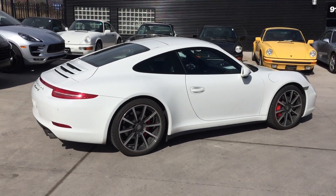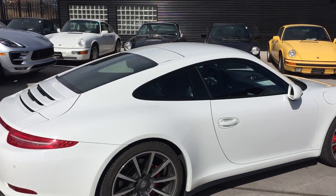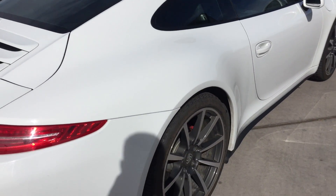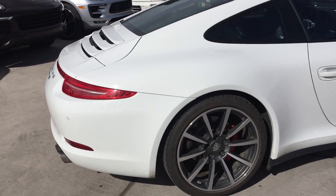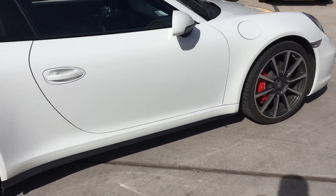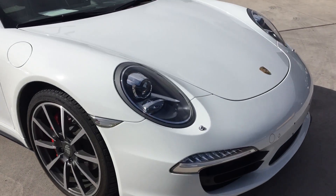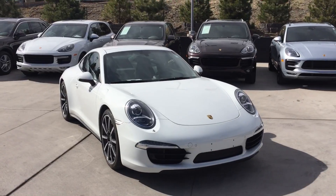So here's a 2013 Carrera 4S Coupe. If you notice right away, it's got a solid sunroof. Great wheels. This car is actually pretty cool — it came out of Canada, so it has snow tires on it right now. I'm not exactly sure if that is applicable in your neck of the woods, but here it sure is. So that's a pretty sweet sight.